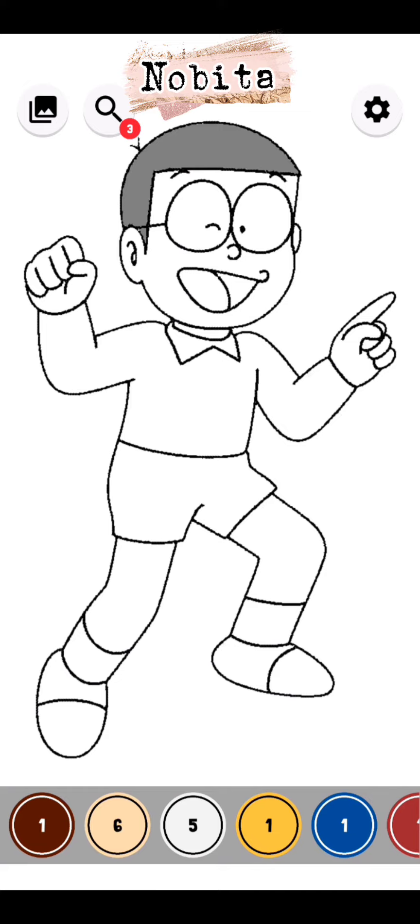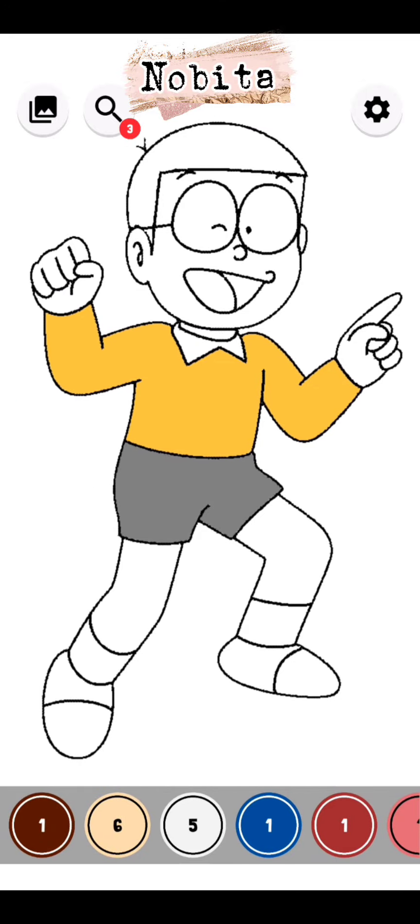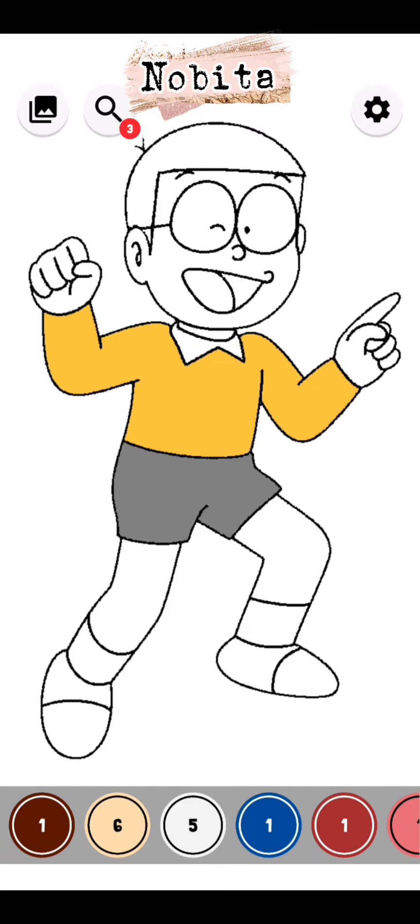Hello friends, welcome back to my channel, Everything Channel Swan. Today I'm going to color Nobita's painting. As usual, do you know what his cloth color is? First I filled his shirt color.